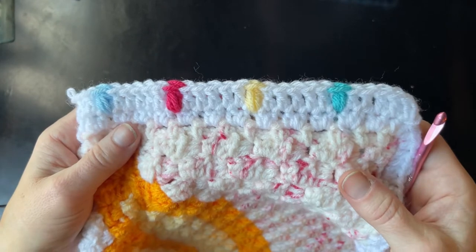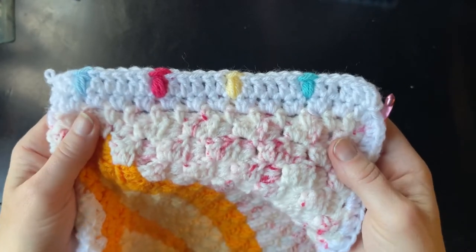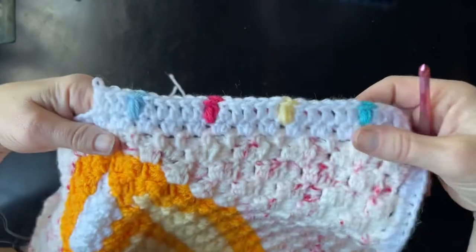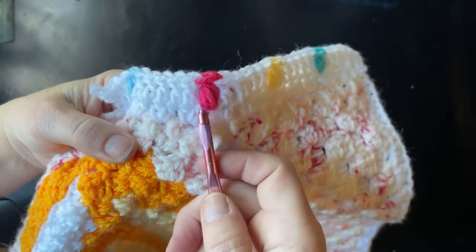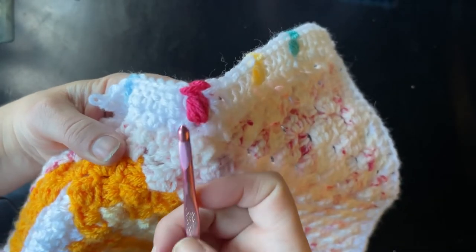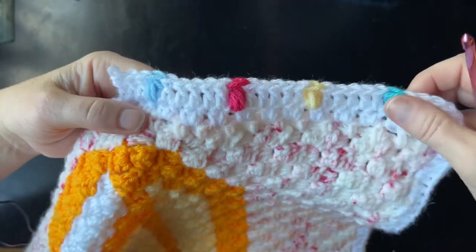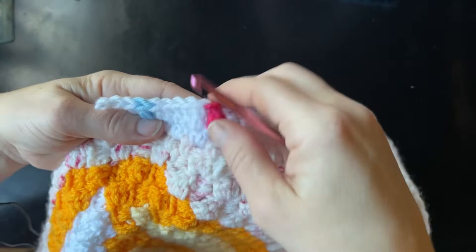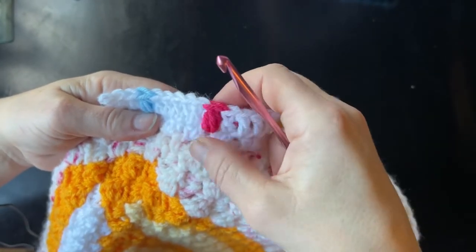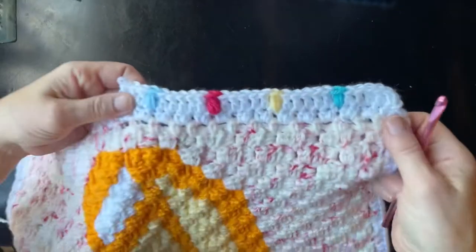I do crochet tutorials, pattern tutorials, and crochet podcasts. This border was created using double crochets and what I call a pineapple puff stitch — I'm not sure if that's the official name. There's a pineapple stitch in crochet normally used for shawls, but this is a different version. Someone might call it a cluster stitch. Let's get started and I'll show you how to create this fun border.